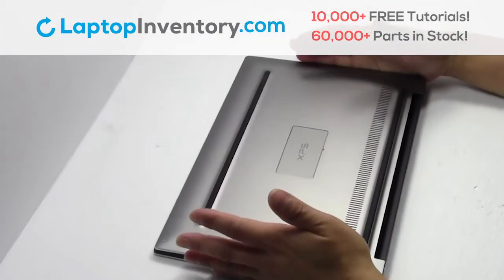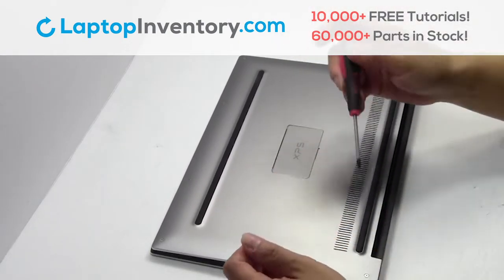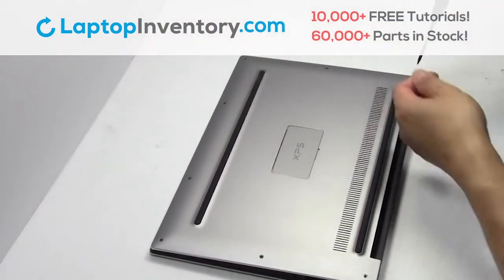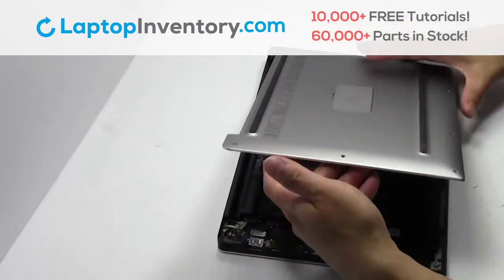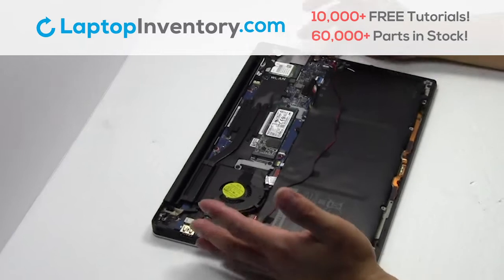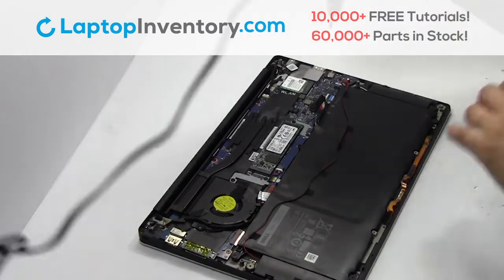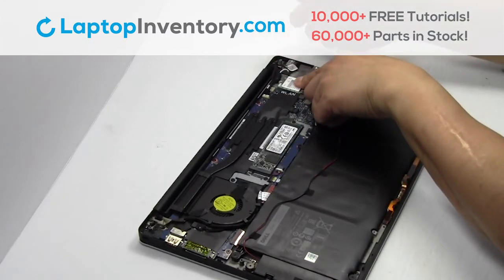Turn the laptop over. Remove the screws. Unplug the cable. Remove the screw. Remove the card.